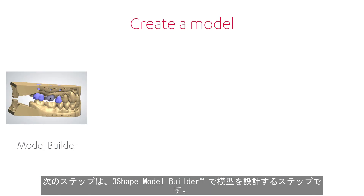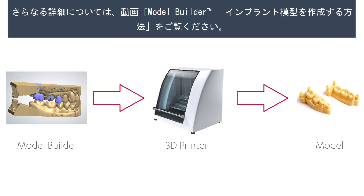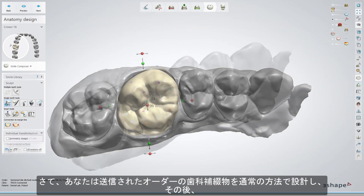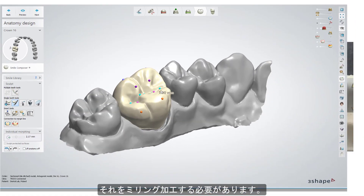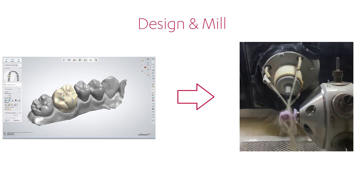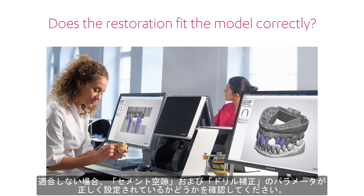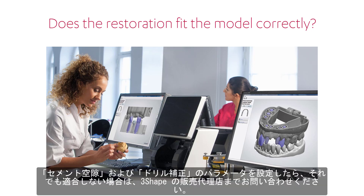The next step is to create a model of the case in 3Shape Model Builder. Then print it in a 3D printer or create a PMMA model. Now you need to design the restoration for the sent case in the usual manner and after that, mill it. Check if the restoration fits the model. If not, you should check whether the drill compensation and cement space parameters are set correctly. When they are set and the fit is still not acceptable, contact your 3Shape reseller for assistance.